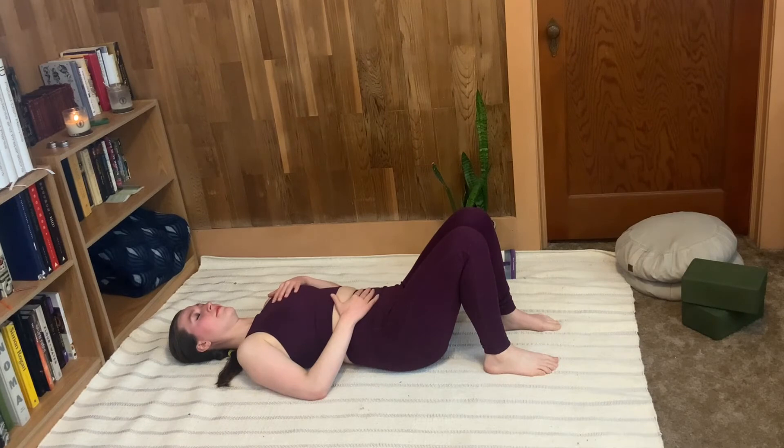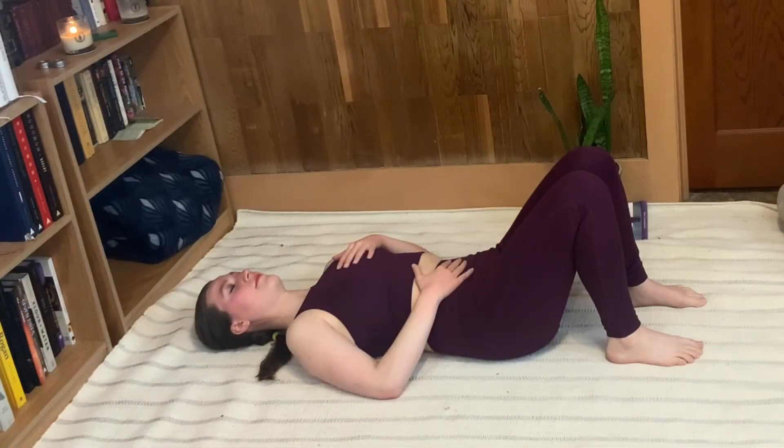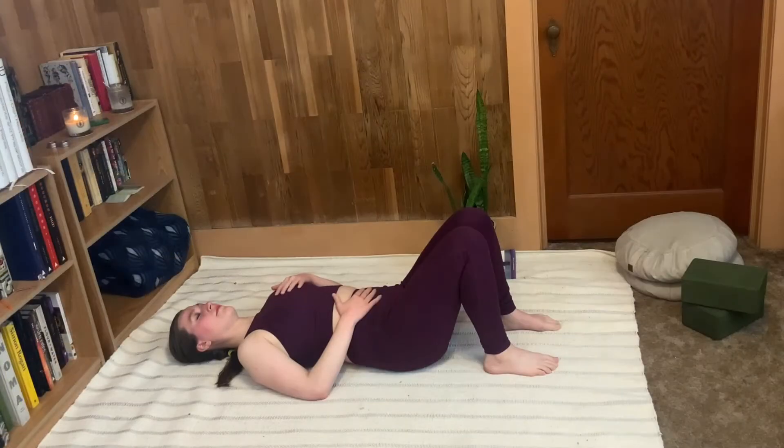We're going to start by breathing into the hand on your chest, feeling it rise with the inhale and fall with the exhale. And then we're going to add to that — now you're going to breathe into the belly for the first part of the breath, continue the inhale into that hand on your chest, and then exhaling, both hands fall as you push all the air out of your body.